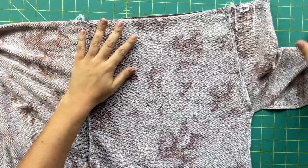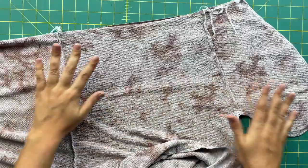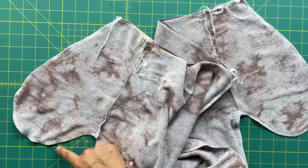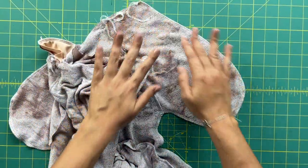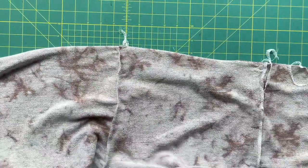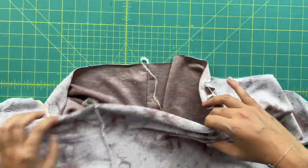Once you're done, go press everything at your ironing board — it's more of a steam press, especially with knit fabrics. I wanted to show you what it looks like when it first comes off the machine: the seams are all wavy and wrinkly. But once you put it under some steam they all relax and settle into each other. If you haven't already, go ahead and do the other side.